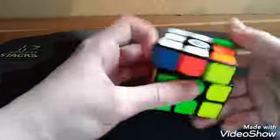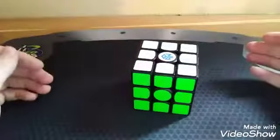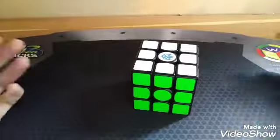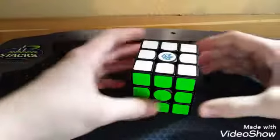Hey, what's up guys? This is TryNass from TryNassCubing, and today I will be making a video telling you what to learn after Beginner's Method, if you want to get better and you're still using Beginner's Method.